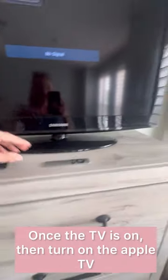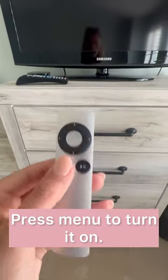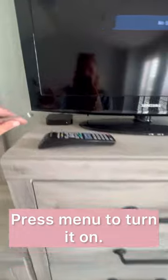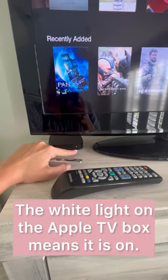So when you see the black screen like this, go ahead and pick up the Apple remote and press menu to power it on. You can see that it powered on by the Apple TV — the white light turns on.